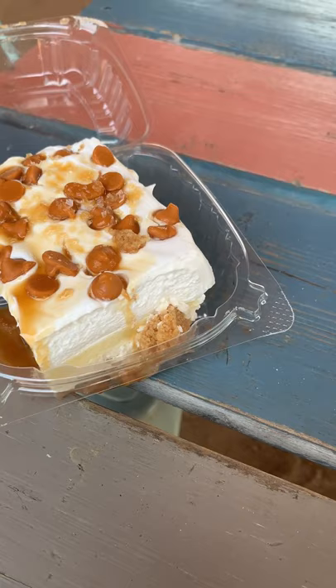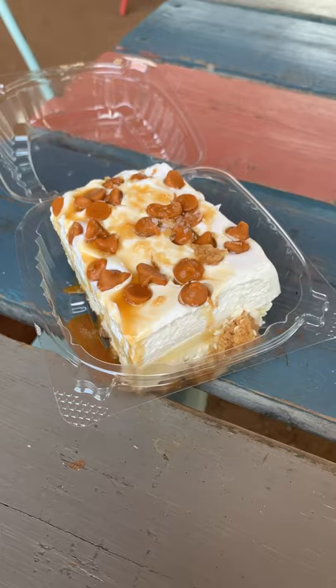For dessert we got the banana bourbon delight. Cannot wait to dig into this thing. Some banana pudding, whipped cream, a bourbon sauce. This looks amazing. Let's dig in. Very creamy, refreshing. This is a must-get dessert guys.